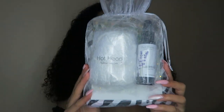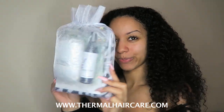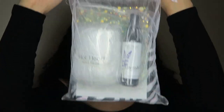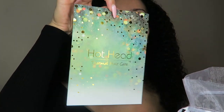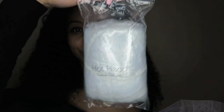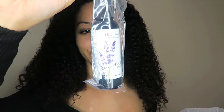It wouldn't be winter without my updated deep conditioning routine, and I am using the Hot Head from my faves, Thermal Hair Care. I'm so excited to be trying their new add-ons — they're releasing a new set for mummy and me, which is for the kiddies and mummies alike, along with a larger Hot Head for those with dreads. My set came with some shower caps and a lavender spray, which is going to be great for self-care sessions.